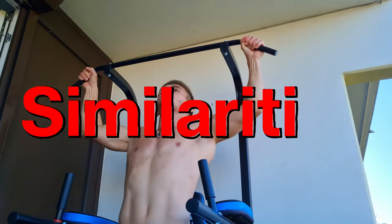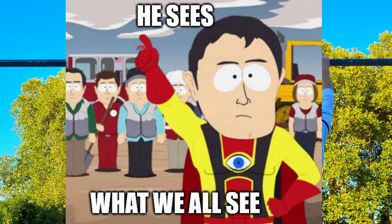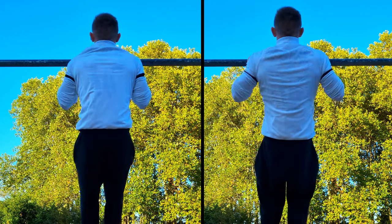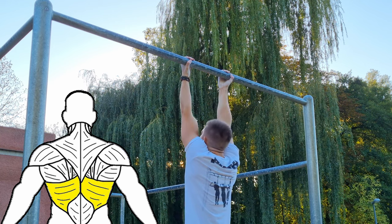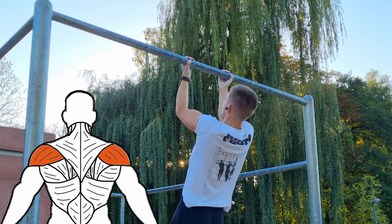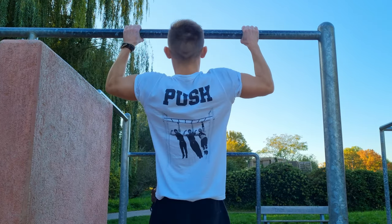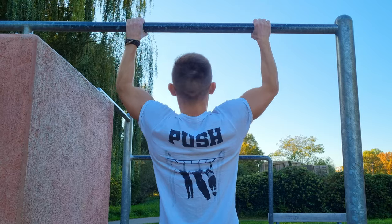First of all, let's start with the similarities. Obviously both are vertical pulls. In both variations you start by pulling your shoulder blades down. Both engage your traps, rhomboids, lats, and your delts — especially the posterior delts. You can say that the back muscle engagement is roughly similar, but not 100% — more on that in a second.